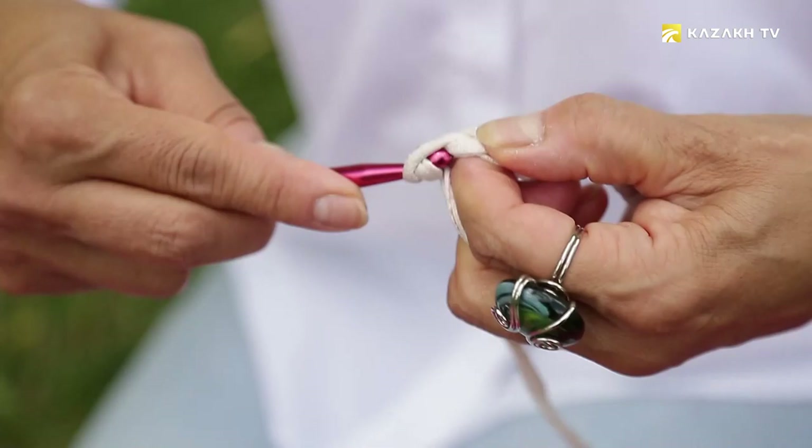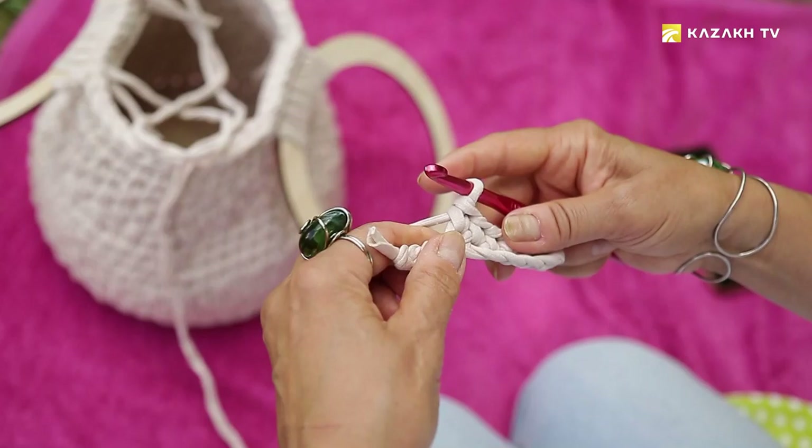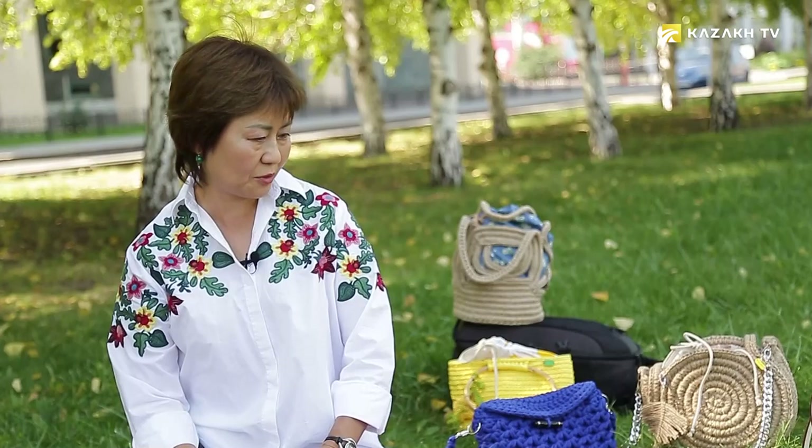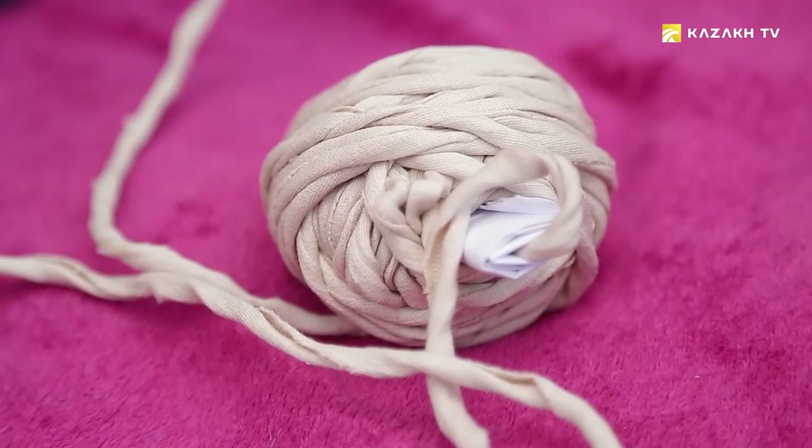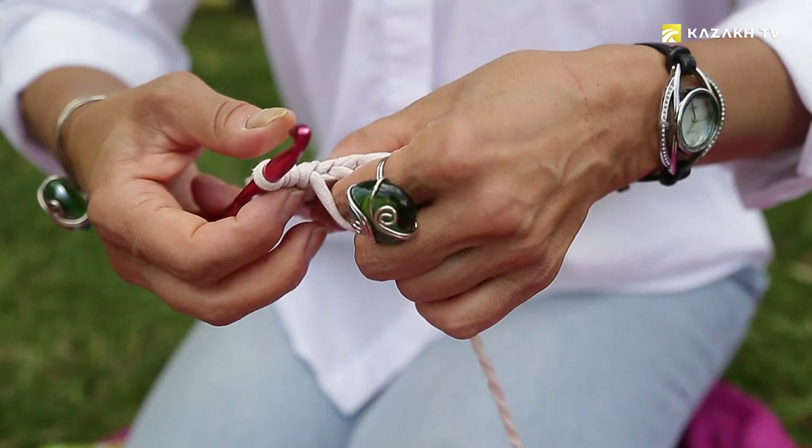The idea of knitting bags came on its own — it came during the quarantine. The factories were closed and I used to work in a sewing shop, so there was no work. I watched a lot of different information on the internet and YouTube, and my daughter advised me to open Instagram and post my bags there. I gradually watched different master classes. There are very interesting shapes of bags — for example, this one is from Anna Sahno, it's called Oreo. To make them you need to use a special knitting technique, and without watching a master class it's hard to figure out how to make it.